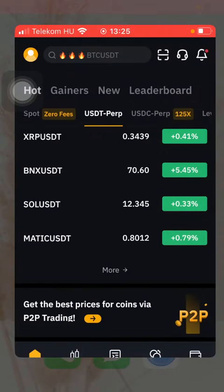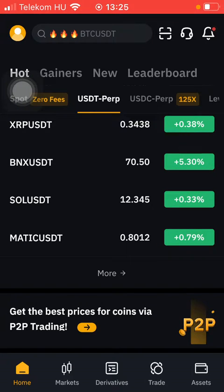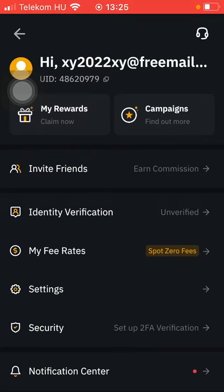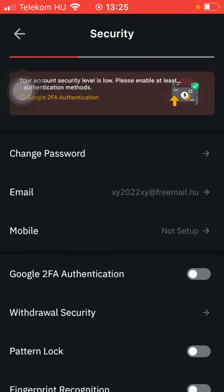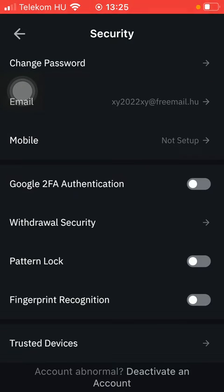First of all, open the app on your phone. After your home page, tap on the profile icon in the upper left corner of the screen. Then scroll down and tap on Security. Scroll down again until you find the Fingerprint Recognition button and tap on it.